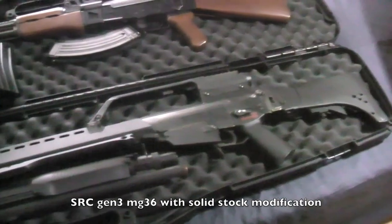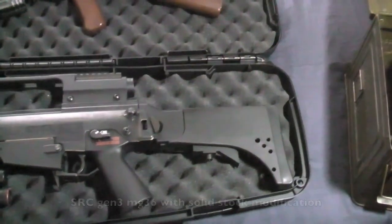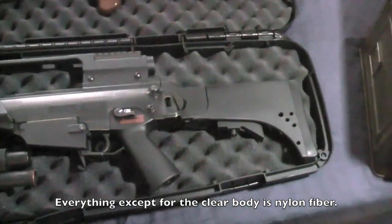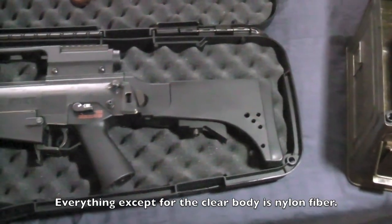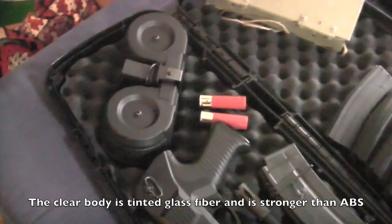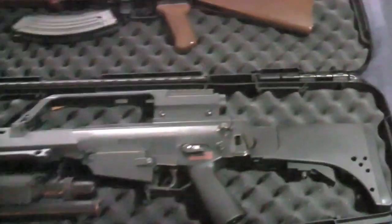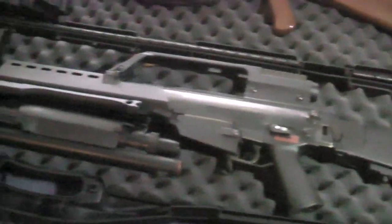To start out, the G36 — well, it is an MG36 that has been modified from a G36. I took off the standard stock and replaced it with a solid stock which I can fit a full-size 9.6 volt battery in. That extra battery power is great when you're running a SAW setup. It came with a C mag — 3,000 rounds something like that — built by SRC, same as the gun. You'll notice the receiver is clear to conform with Canadian law.